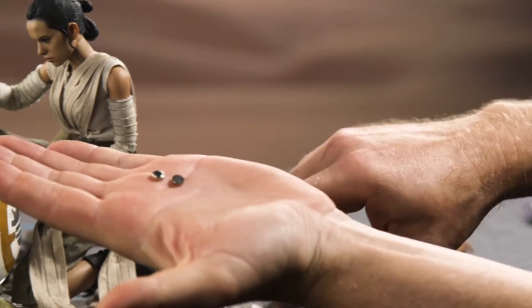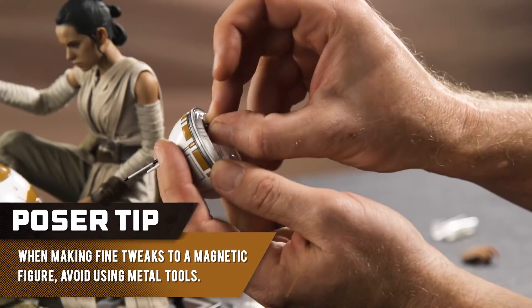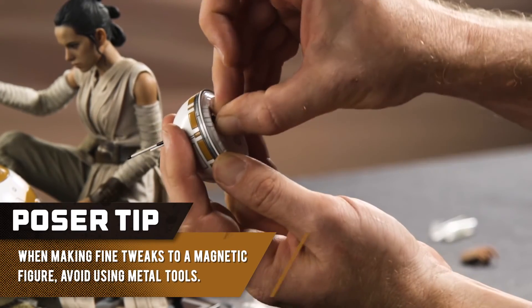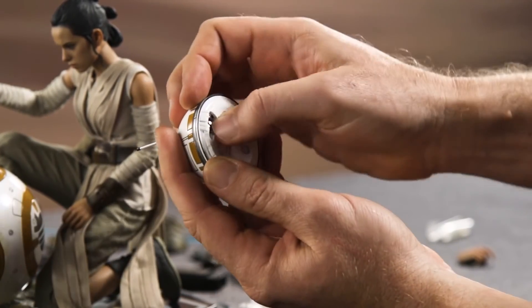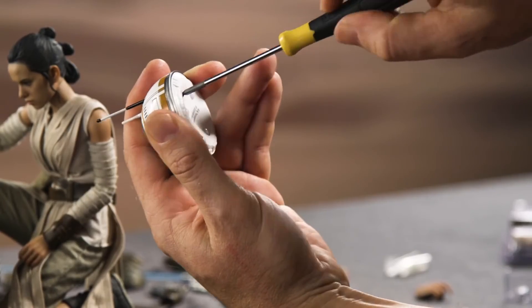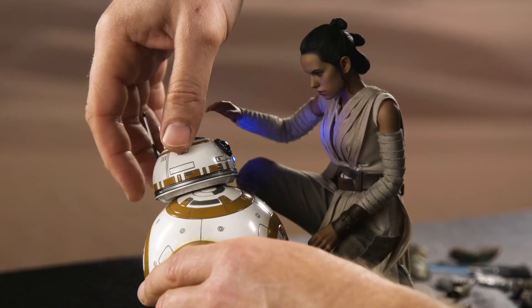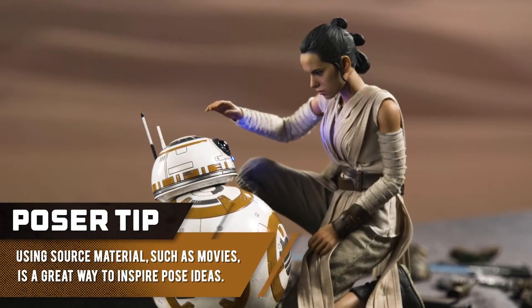Voila. Sometimes you're better off using tweezers to do this, but this head is highly magnetized and that's going to really mess everything up. Place the door, drop in your tiny little screw, use your switch. Boom. Look at that. And there you go.